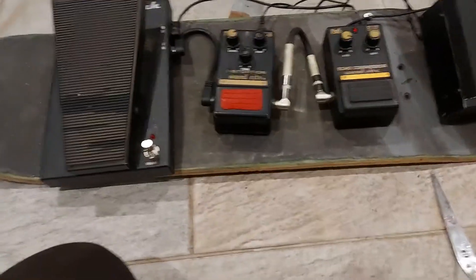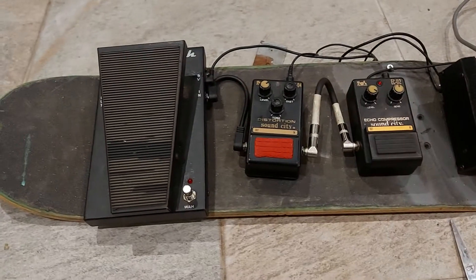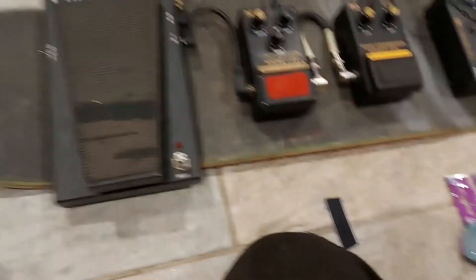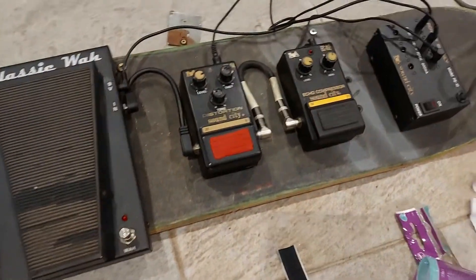Let's stick these down and then they'll be on the board of pedals. And there you go — now they're all stuck on there. It's even more of a pedal board than it was 10 seconds ago.